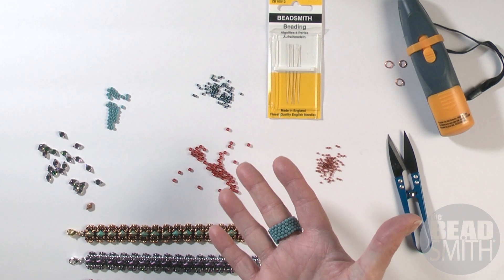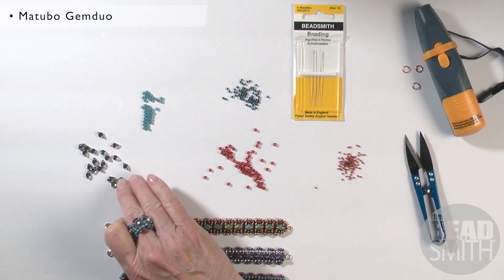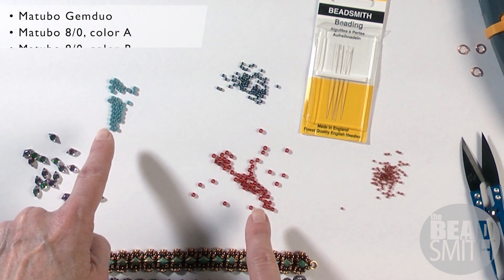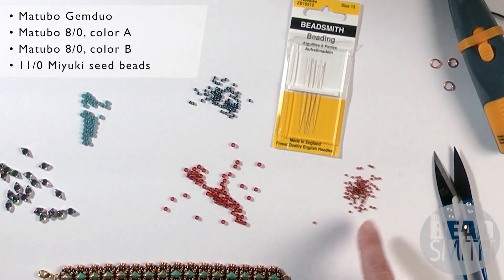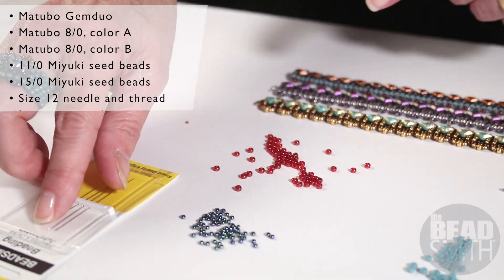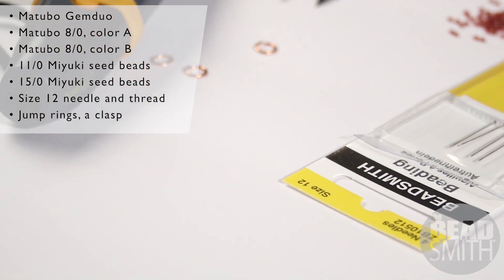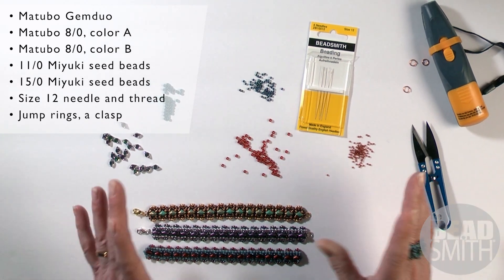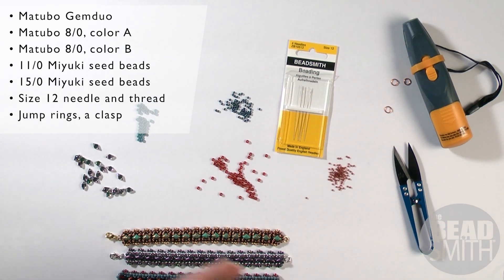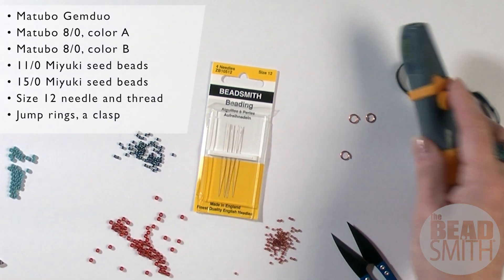Let me walk you through the materials that you need. Of course you need gem duos — we're going to use the backlit petroleum — two colors of size eights, one color of size 11s and a size 15, your size 12 needles, a few jump rings that are slim enough to fit through a size eight seed bead for your clasp enclosure, and of course a clasp of your choice. You can use some kind of a snip or my favorite tool of all time, the thread zapper.